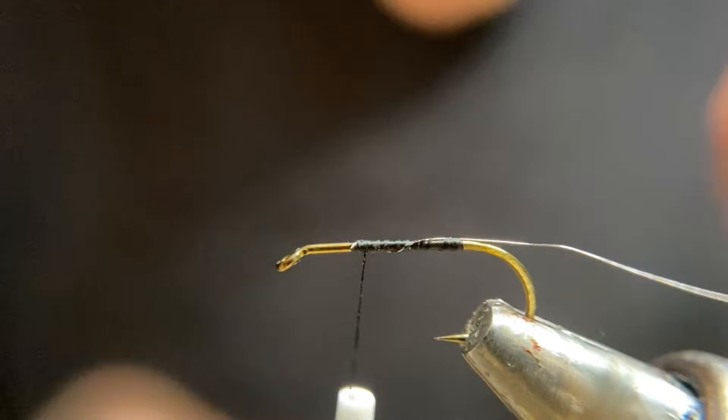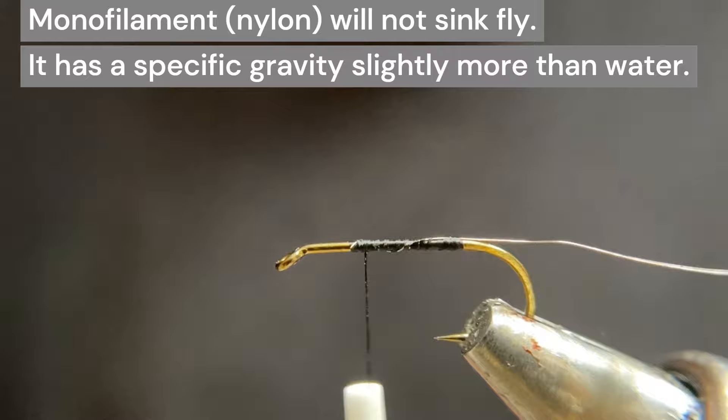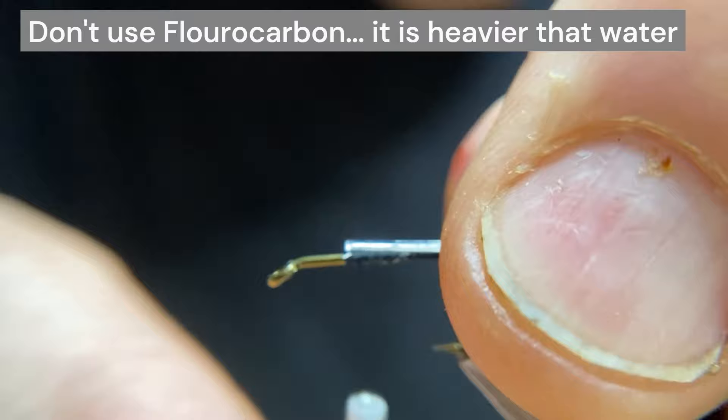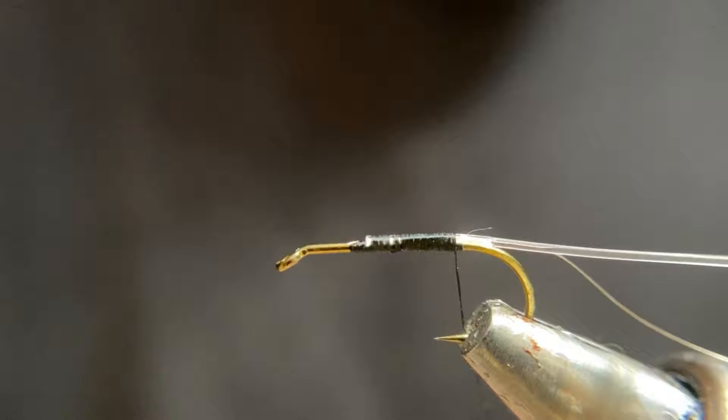Now take a piece of heavy duty mono — this is 30 pound test line. The butt of your leader, if you have some old leaders, will work just as well. I've flattened it out. We're going to mount this on the top right where our thorax is going to begin. Hold that there — that's going to help prop up our wing. Then let's do a half hitch while we fiddle around with reconfiguring our little project here.